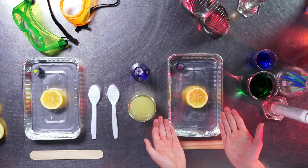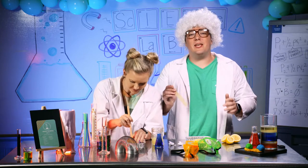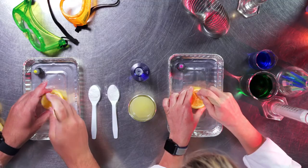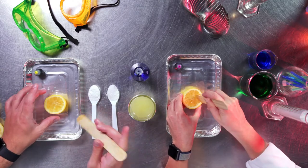This is where you come in. Place your lemon on your baking tray. Then you are going to use your popsicle stick from your box to mush up the center of the lemon to bring out those juices. You want to make sure you keep the juices in the lemon. Don't lose those juices right there.